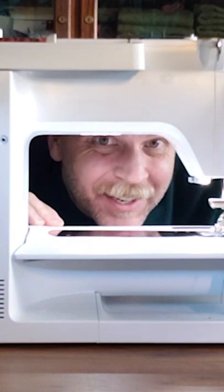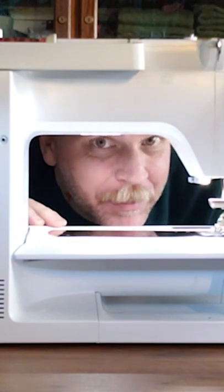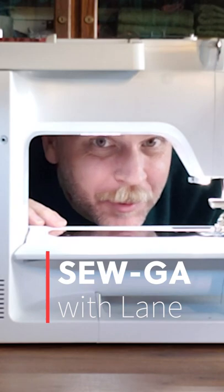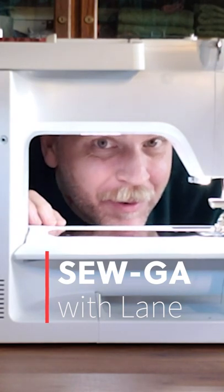Oh, hi. It's me, Lane, one of your Bernina Ambassadors. Have you been sewing for a long time today and your neck and shoulders feel achy? Take a few minutes to do some soga with me — stretches that will invigorate your brain and relax your muscles so you can get back to your project.